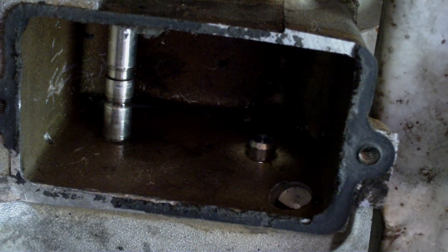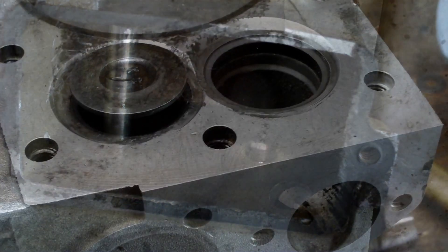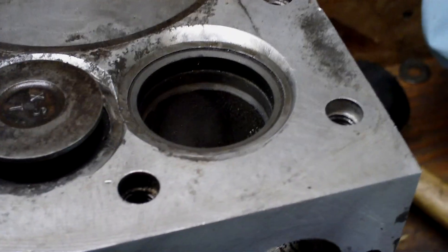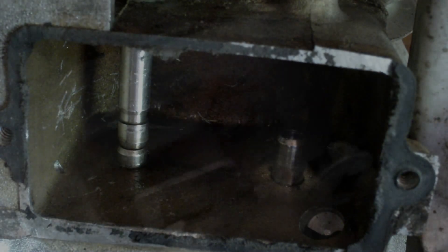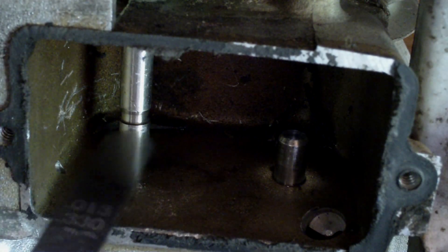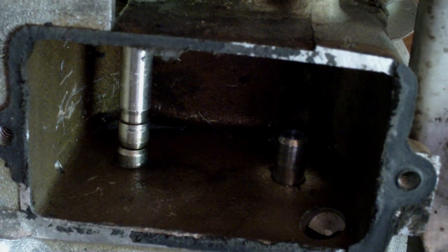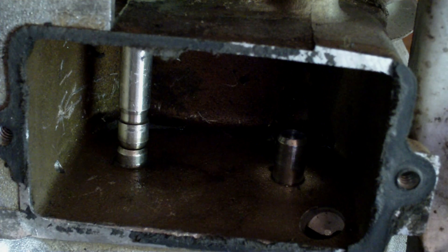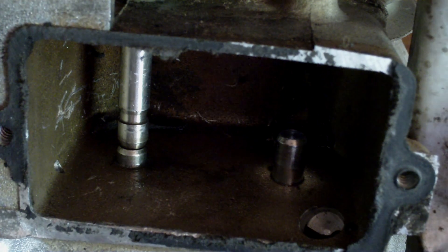The same thing applies for the exhaust valve, except the valve clearance on it is 9 to 11 thousandths. When checking the intake valve, I turned the engine over until the exhaust valve was open — that way you know 100% sure that valve is closed. The exhaust valve is at 13 thousandths, and it's supposed to be between 9 and 11 thousandths. So what I'm going to do is reseat the valve, which should drop it down a couple thousandths and get it a little tighter.